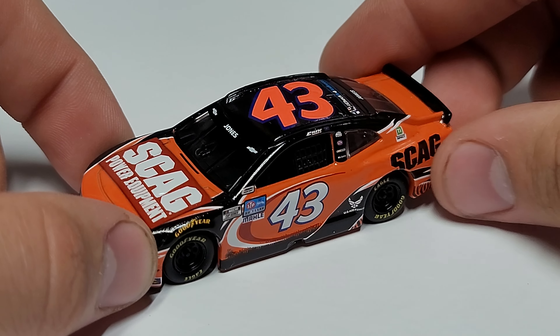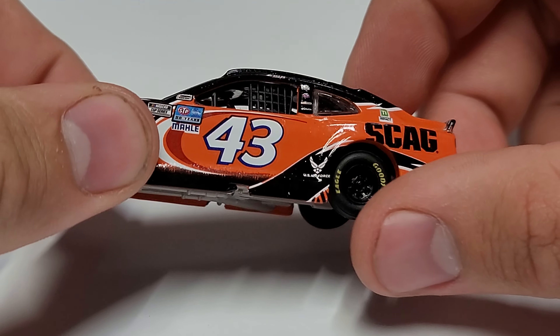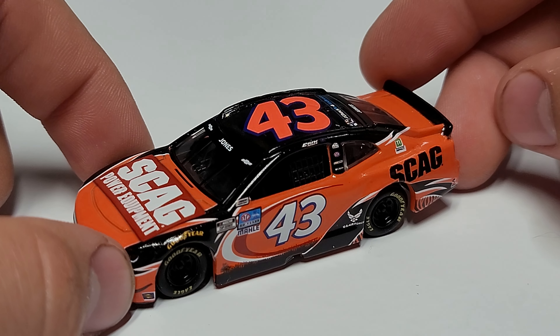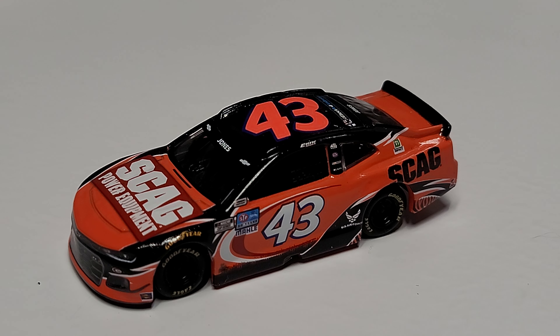Overall the orange and black really do have a good combination going. We got our metal chassis and rubber tires, and Eric Jones' name rail. It's a really solid looking paint scheme. I don't know if it's my favorite on the 43 car — there are some really good cars he ran last year, including his throwback, which we'll look at in another review. This one's pretty solid but I wouldn't put it quite at the top.